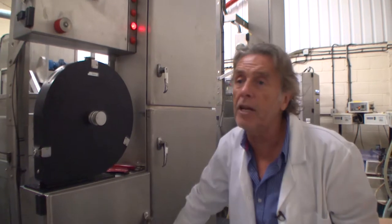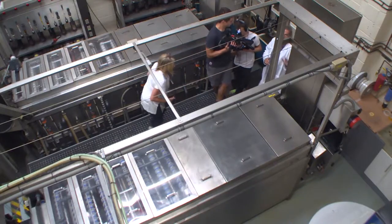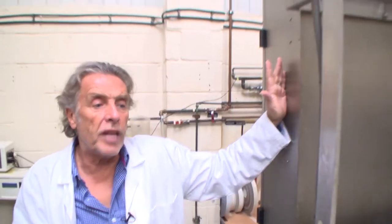If the elevator gets to the top of the cabinet, you've got a problem — so we never let that happen. The film is now coming through this elevator and into the first solution.